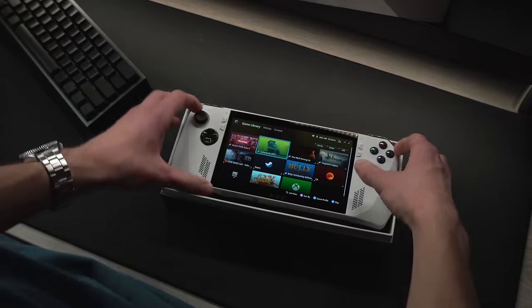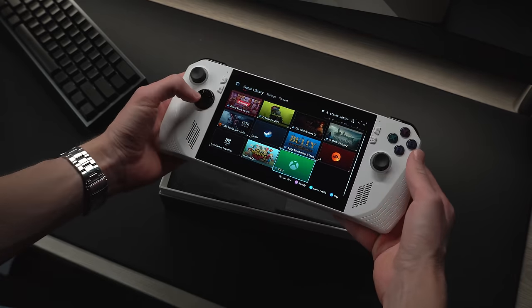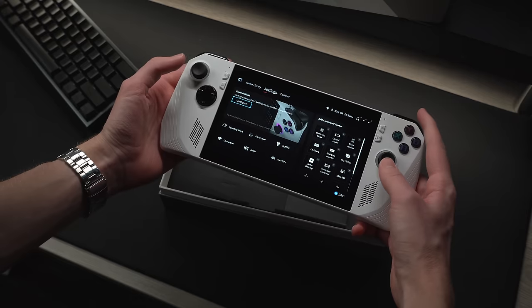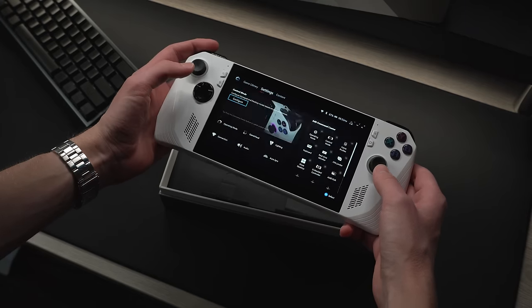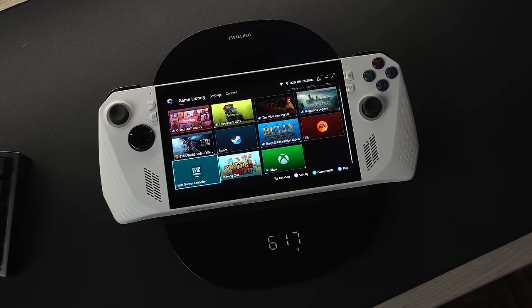When I first took it out of the box and powered it on, I was impressed with the 1080p display — everything on it looks very sharp, and I think it's the perfect resolution for this 7-inch screen. It was lighter than I expected, coming in at just over 600 grams, or about 1.5 pounds.